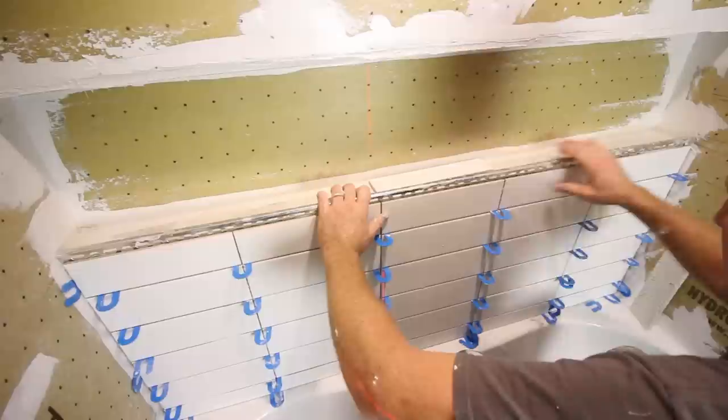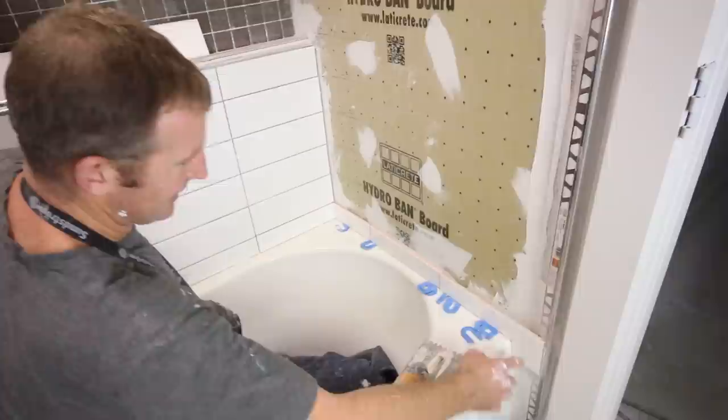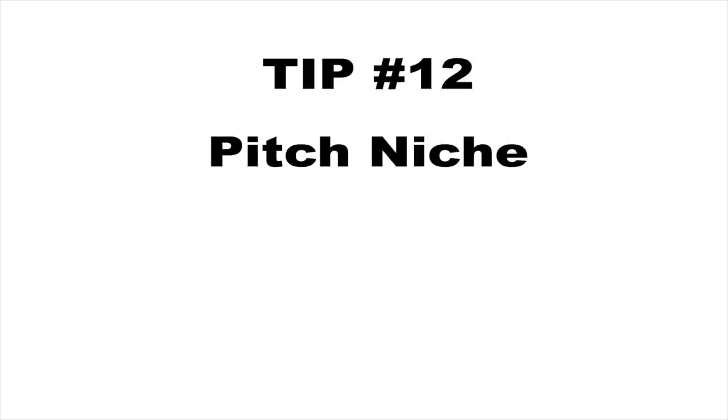Tip number eleven is to use a Schluter Metal Profile if the tiles don't have a bullnose or pencil trim. We chose to use Schluter's Metal Profile Rondeck on the bottom and top of the shower niche. You can embed it first or slide it behind the tiles. We have it capping the plumbing wall and the opposite wall as well, and you just butt tile directly up against the Rondeck without worrying about a gap.